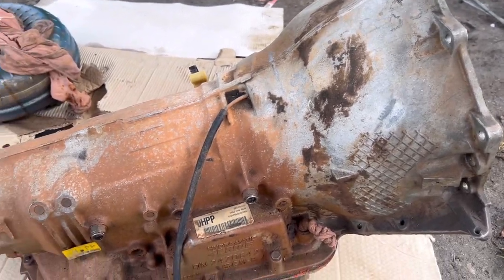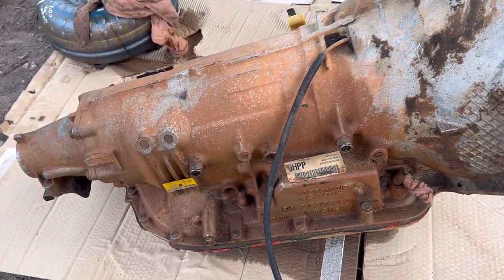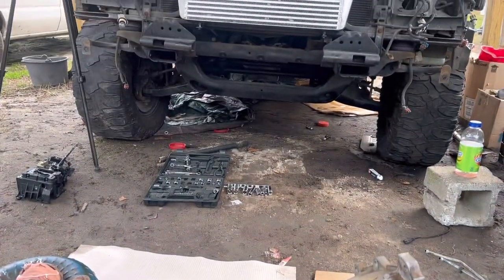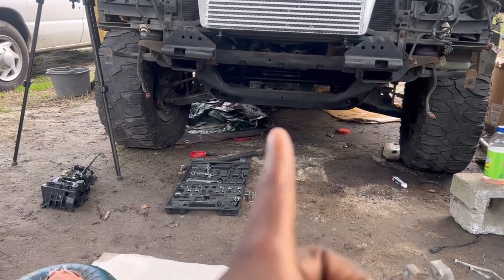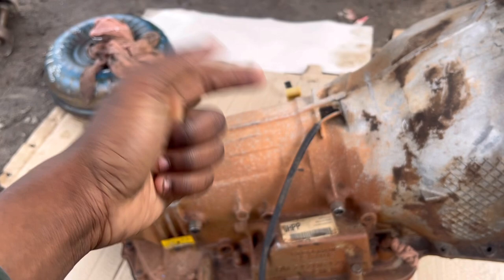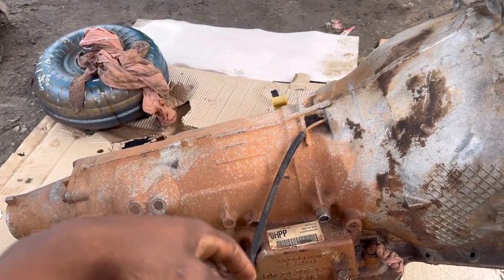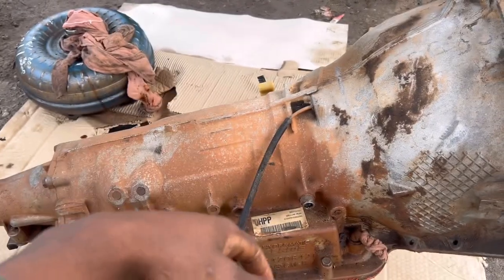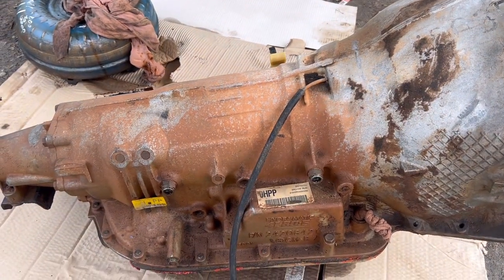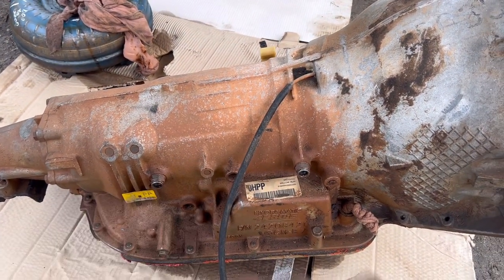Welcome to Auto3 Garage. As you can see I got a 4L80E. We're going to change it out because we have a 4L60E which is light duty - this is heavy duty. These are usually found in 2500s, 3500s, express vans - the heavier stuff. But this is built tough right here.